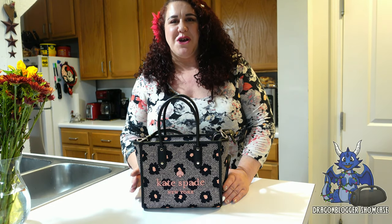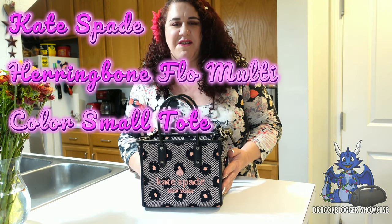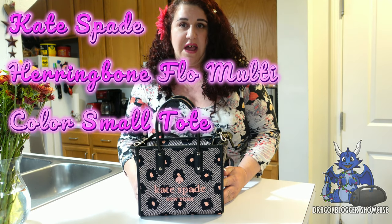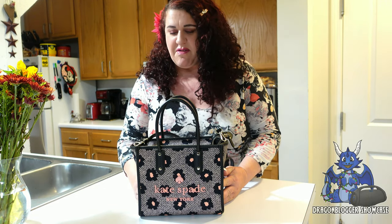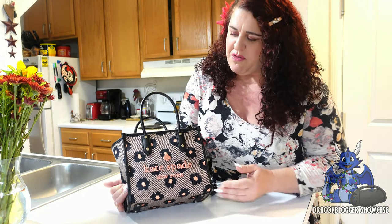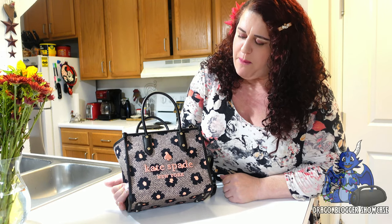Hey everyone, I'm Rachel and I'm so excited — I just scored my first Kate Spade bag and it is everything I thought it would be. It's beautiful. This is the one I chose: it has a beautiful herringbone pattern.